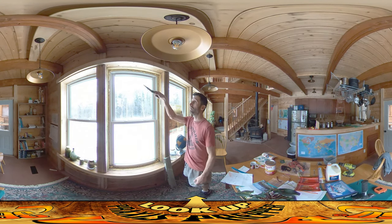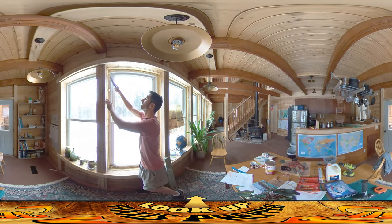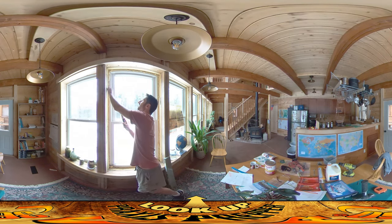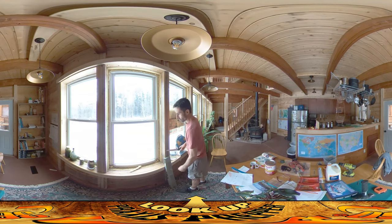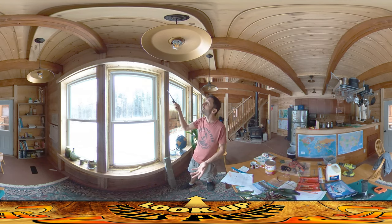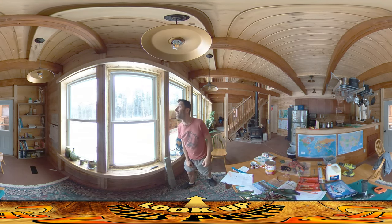Right now I'm cutting out the foam for this window. I've got a regular kitchen knife I just recently sharpened and I'm trying to get a nice clean cut, trying not to make a huge mess. Once you finish a house and move into it, you're really reluctant to generate a lot of sawdust and foam dust. So I'm carefully and neatly trimming this foam off.